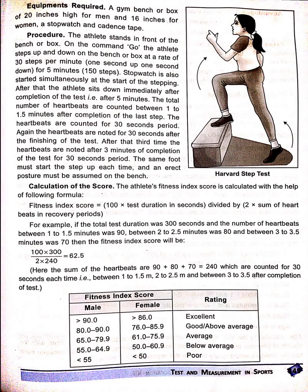The total number of heartbeats are counted between 1 to 1.5 minutes after completion of the last step — counted for a 30-second period. Again, the heartbeats are noted for 30 seconds after finishing the test, and a third time the heartbeats are noted after 3 minutes of completion of the test for a 30-second period.